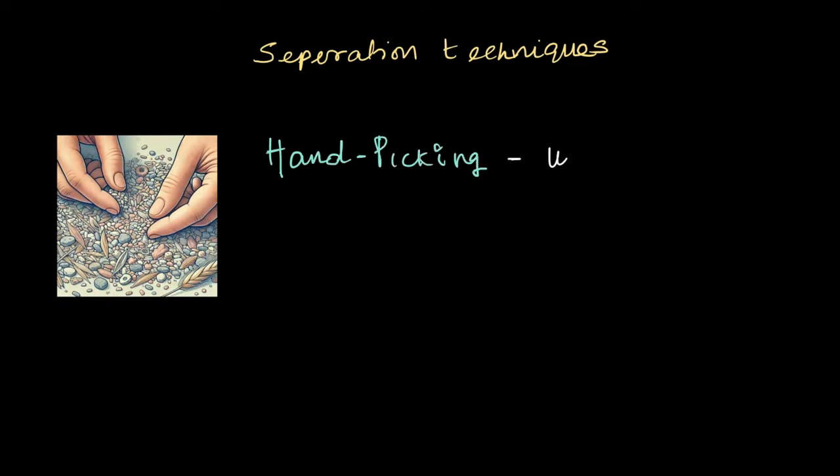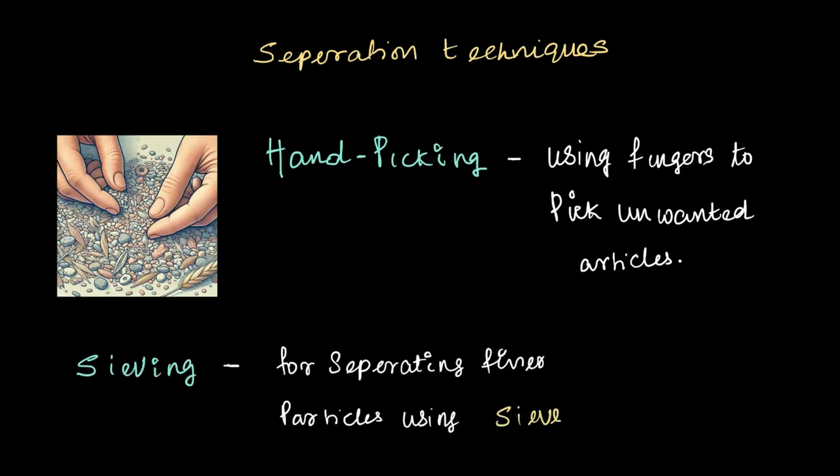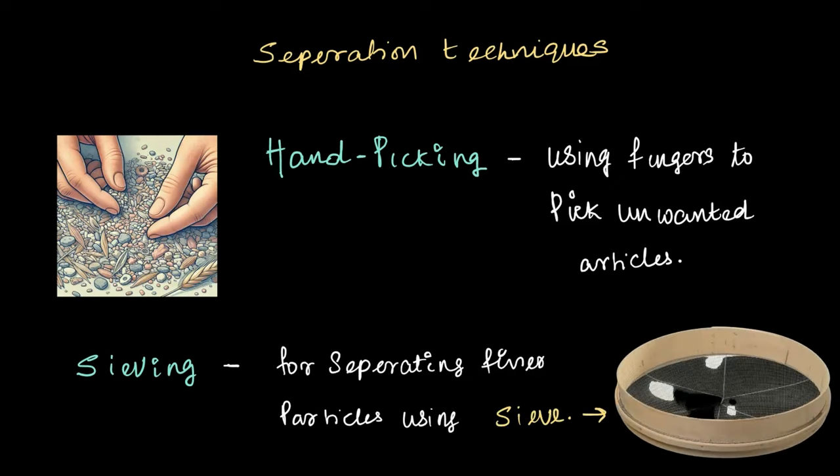To summarize the separation techniques we learned in this video: first, we looked at hand picking, a very simple technique using our fingers to pick out unwanted materials. Then we saw another method called sieving, which uses a sieve tool to separate finer particles. Hand picking is easier when particles are big enough and visually distinct, whereas sieving is used when the unwanted particles are finer or in lumps, which cannot be hand picked and removed.